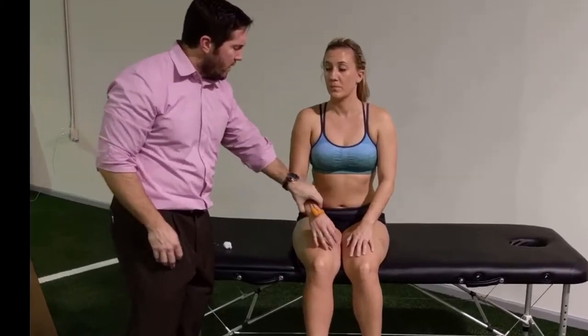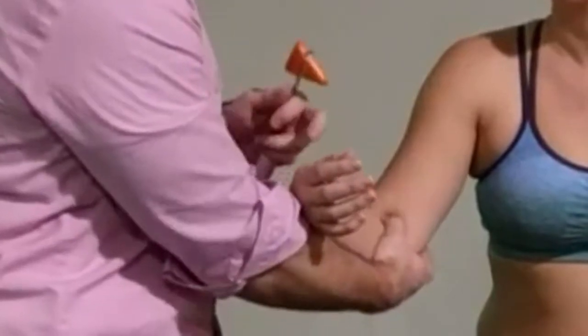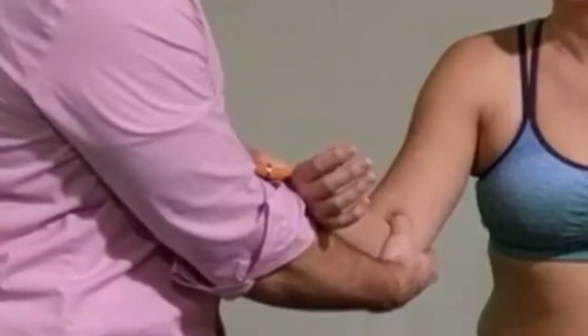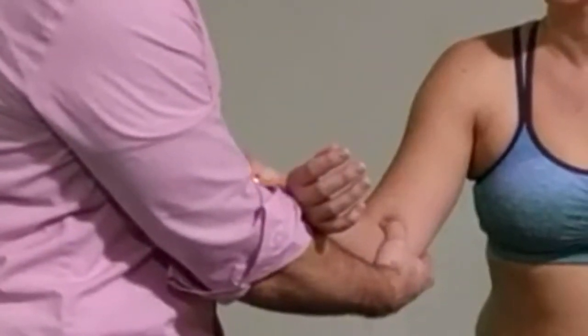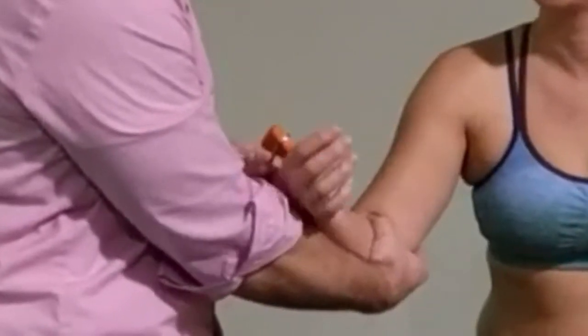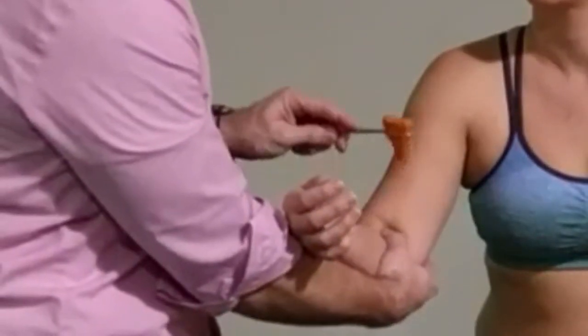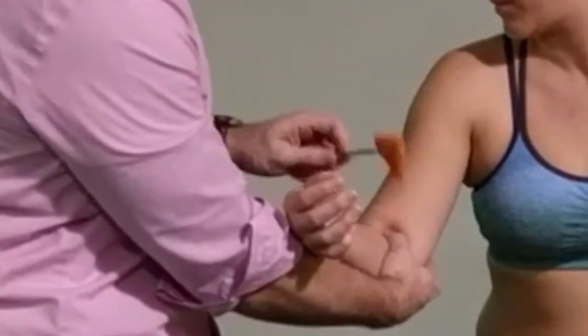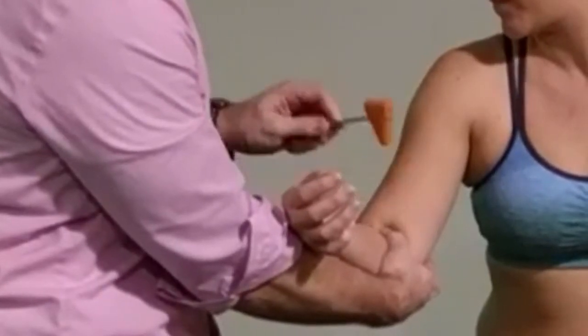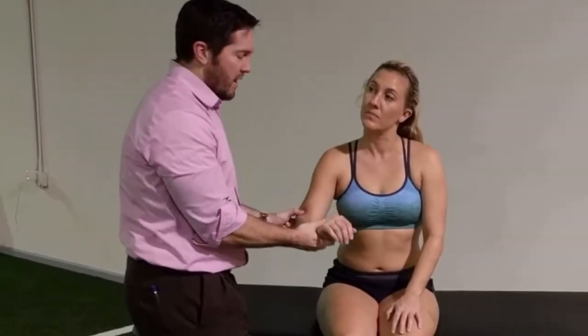For biceps testing, I'll let her arm rest and then identify that biceps tendon. On some patients, you might ask them to bend their elbow a little bit just to get it positioned. I'm going to press it and then give her a little tap, of which you can see a little bit of a contraction that occurs, which I'm also palpating. So that gives me my biceps.